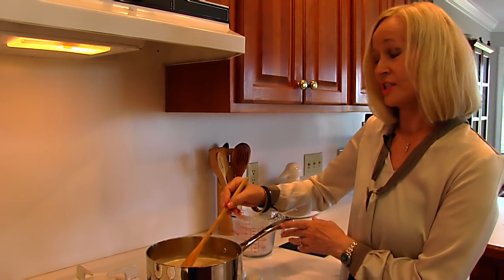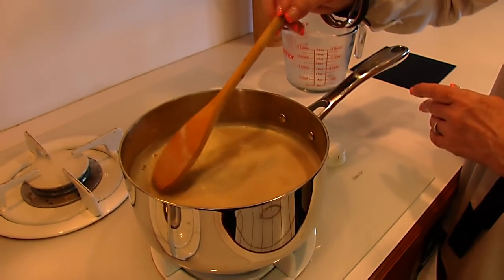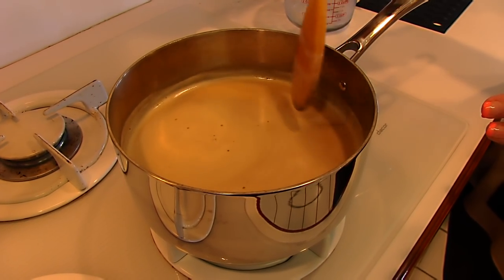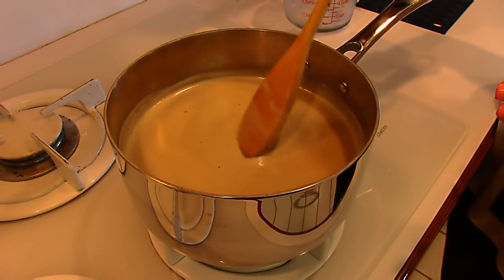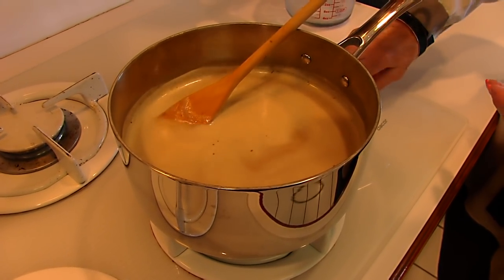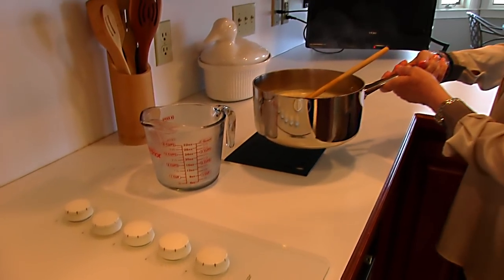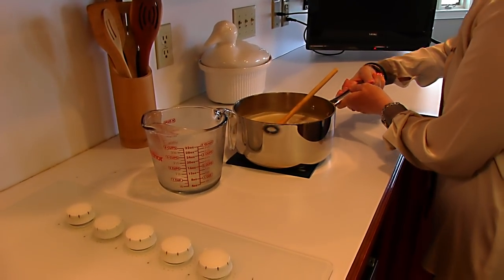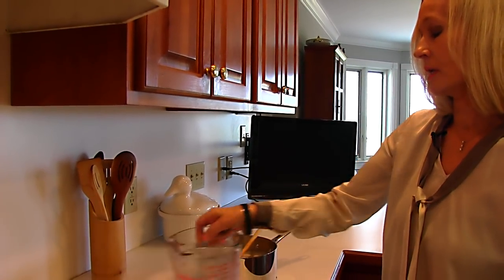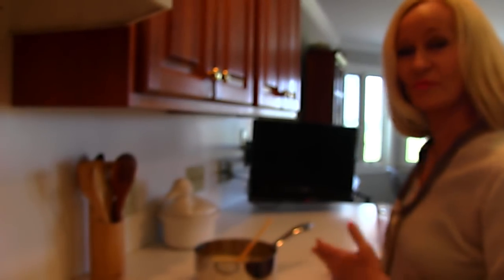Our butterscotch punch is just about done. We need to let it cool before we drink it, but it's very hot. You can see when it foams like this and gets bubbles around the edges, it has been reheated. We're going to turn the stove off, remove this from the stove, put it on the pad, and just let it sit for about 10 minutes.